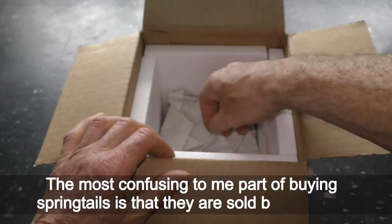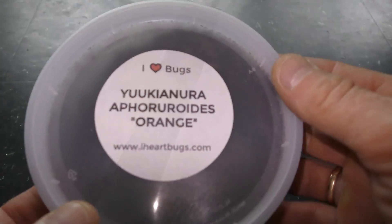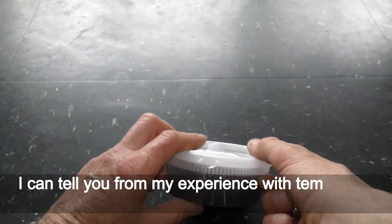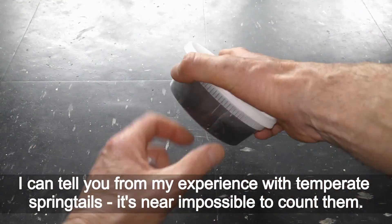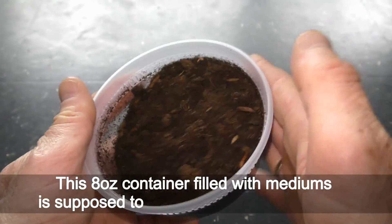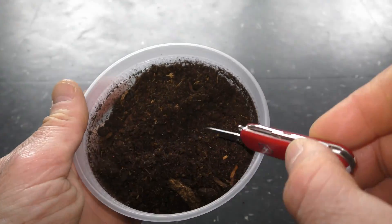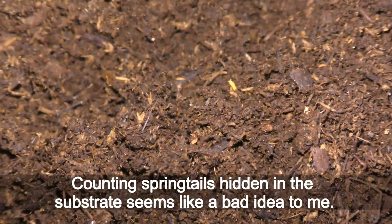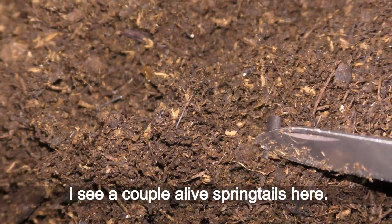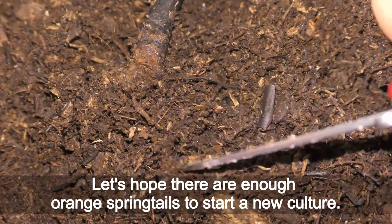The most confusing part of buying springtails is that they are sold by numbers. The sellers promised 25 plus or 40 plus springtails. From my experience with temperate springtails, it's near impossible to count them. This container filled with medium is supposed to have 40 plus orange springtails. Counting springtails hiding in the substrate seems like a bad idea — I see a couple alive springtails here. Let's hope there are enough to start a new culture.